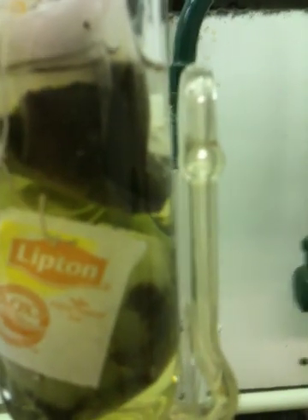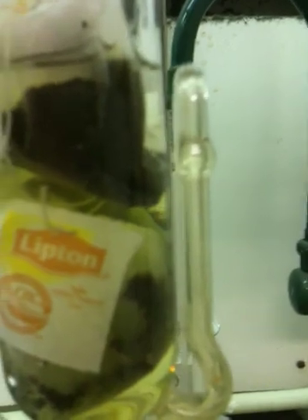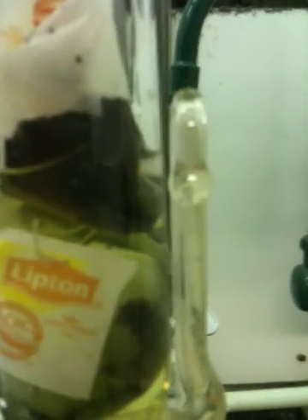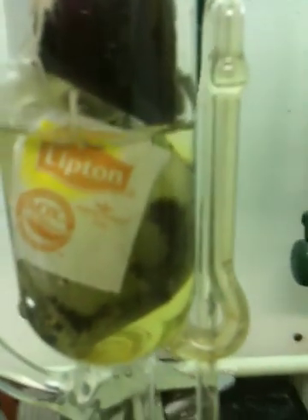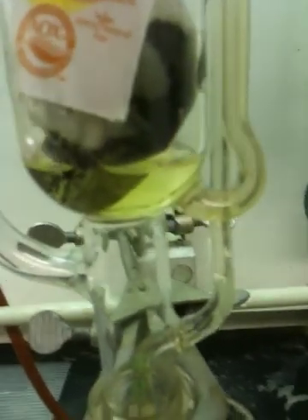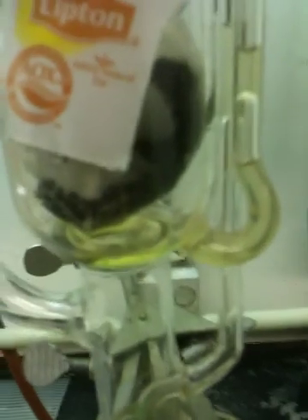It's about to tip over now. There it goes — see what it's doing? It's draining. It's like the siphon is draining all the liquid out of the pot. Now watch the siphon drain. See how it's drained? Where did all the liquid go?